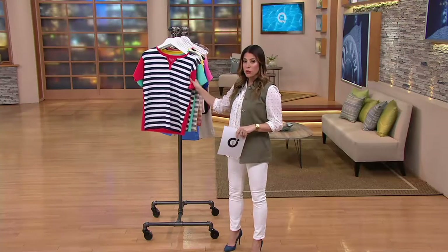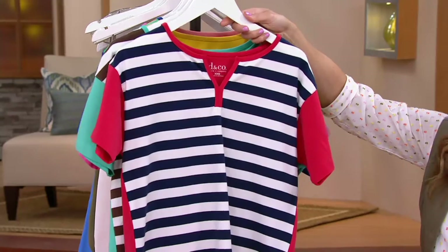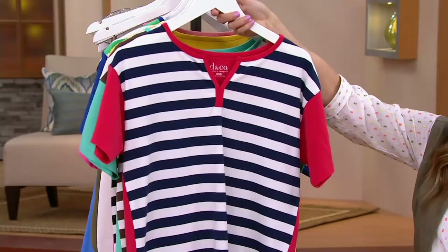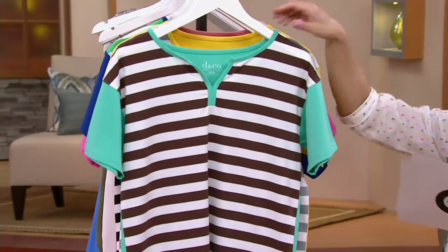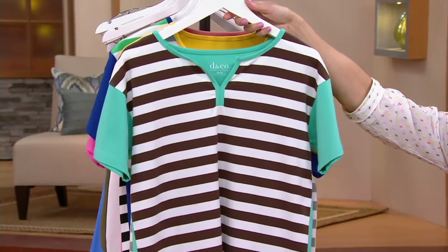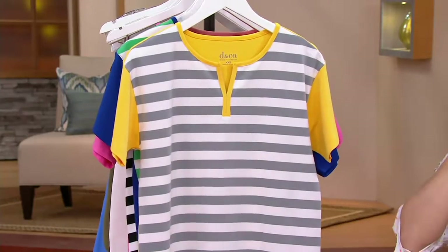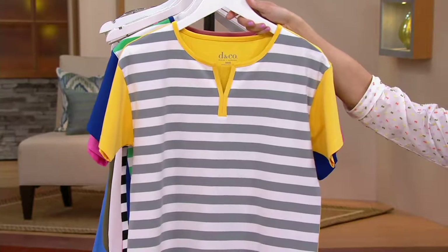Let me take you through the colors. Here's your navy and red — very nautical, very Americana. If you have something planned for the 4th of July, please pick this up. Extra extra small through 3X. Here is the brown and turquoise — isn't that a fabulous combination of colors mixed in with those beautiful white stripes? What Denim & Company does so well is they make the stripes the perfect width to figure flatter the woman's body.